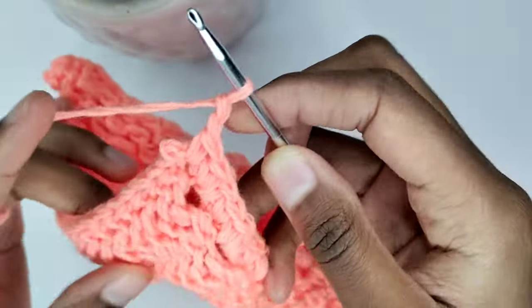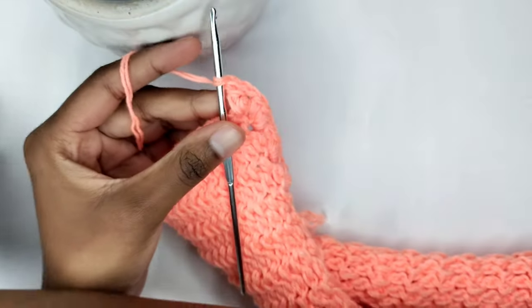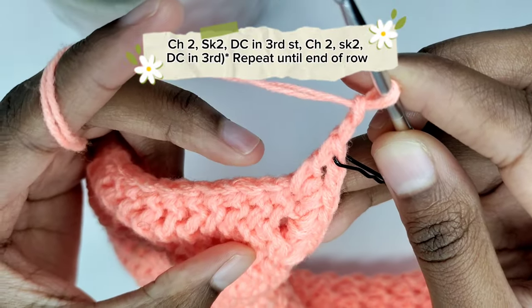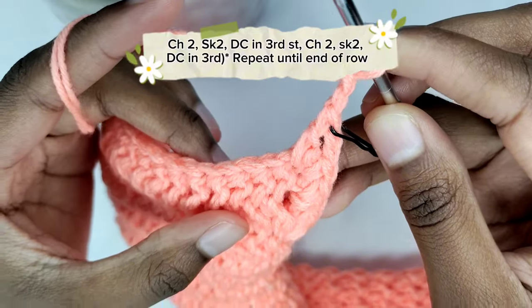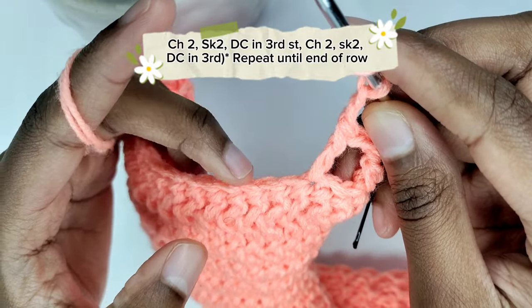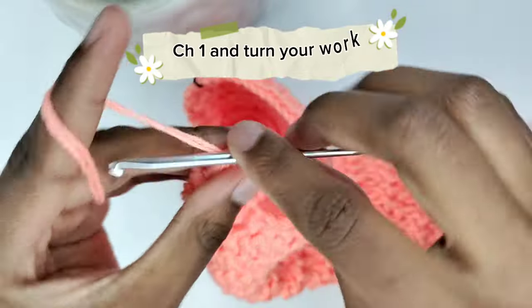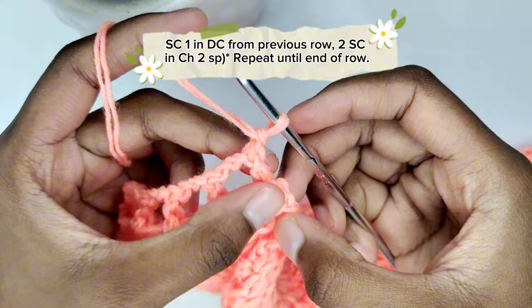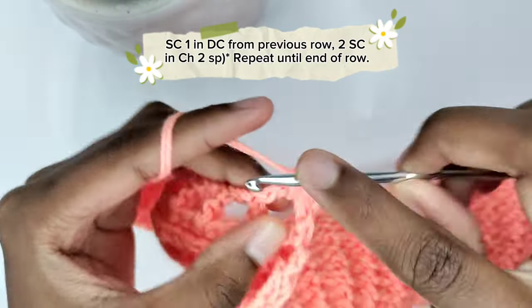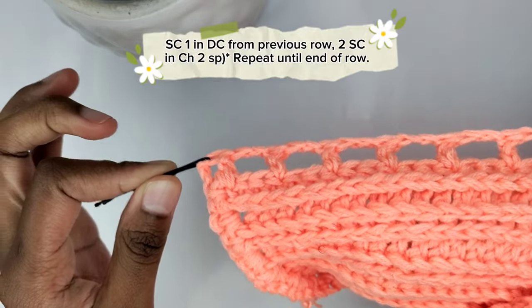Now we're going to make the loop design for this side as well. Chain two and in the first stitch make a double crochet, just like we did on the other side. Chain two and skip two stitches, then in the third stitch prepare for a double crochet. Continue the pattern of chain two, skip two stitches, double crochet in the third stitch until the end of the row. Then chain one, turn your work, make a single crochet on top of the double crochet, and in the chain two space prepare for two single crochets. Continue with the pattern until the end of the row, then chain one and cut off your yarn.